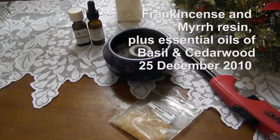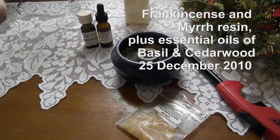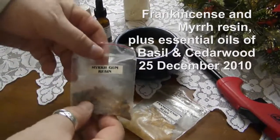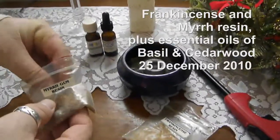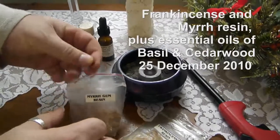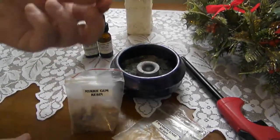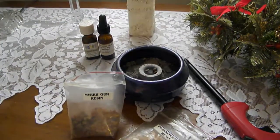Today being a very special day, 25 December of the year 2010, I thought we would get out the frankincense and myrrh and burn some just like they did in antiquity, by taking the myrrh resin and placing it on a very hot disc.